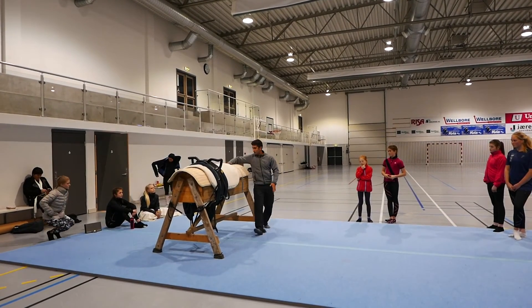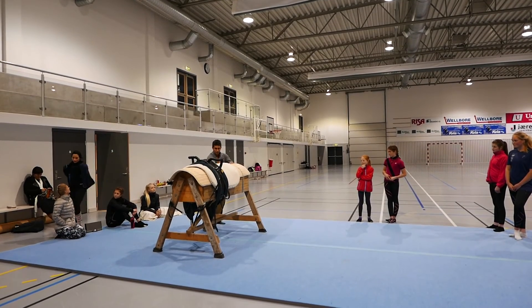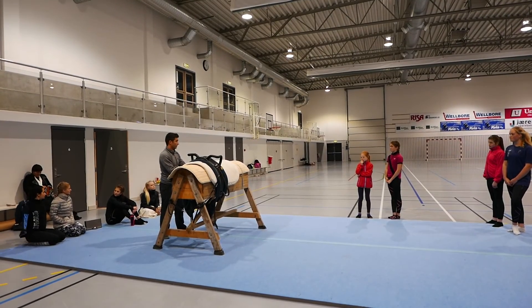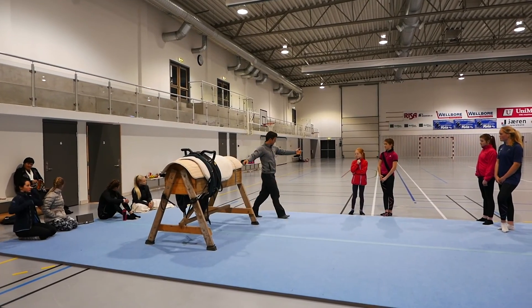Here, here — this direction. You don't really want your leg directly here in the beginning. You want it on the horse. So this direction — you went on the horse.